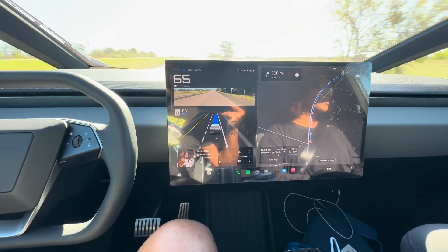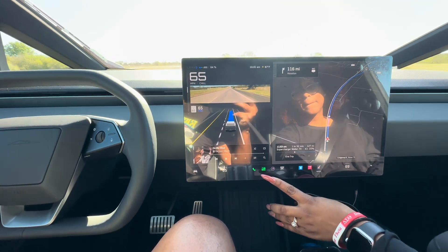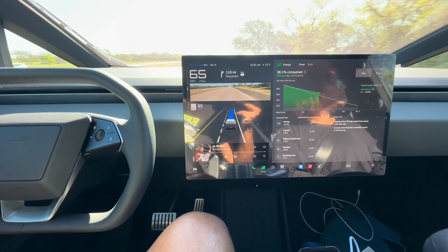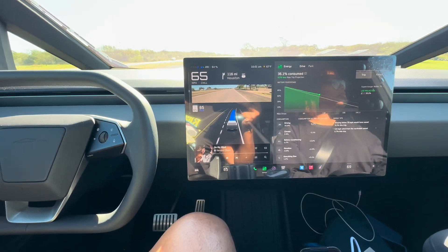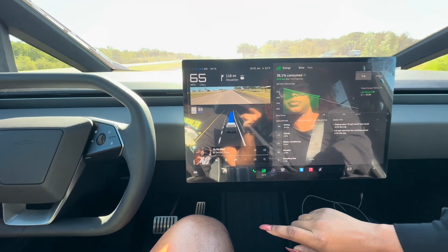Super enjoyable. This whole entire drive, I'd say 95% was in autopilot — super cool to have that. With the new Cybertruck, I got a month free and the option to opt in for $100 a month — not sure if I'll do that. But here you can see we're beating the expectations, which is awesome. Continuing to beat the expectations.